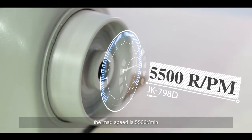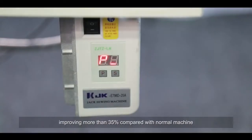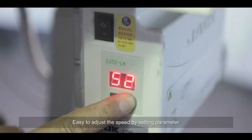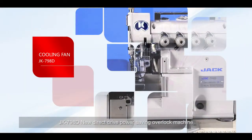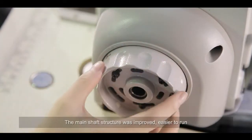The JK-798D has a maximum speed of 5500 revolutions per minute, improving more than 35% compared with a normal machine. Speed can be easily adjusted by setting parameters.